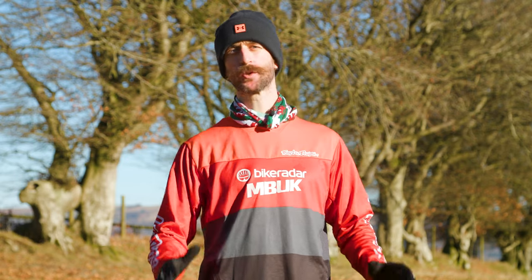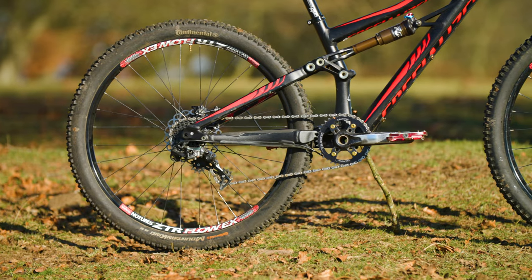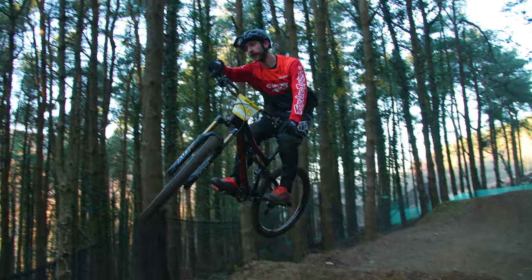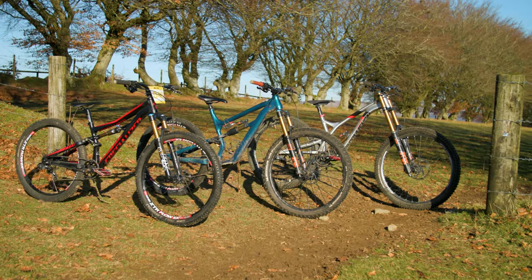Mullet bikes, sometimes called mixed wheel size, use a larger front wheel and a smaller rear wheel, just like a motocross bike. I absolutely love the feel of a mullet bike. In fact, I love them so much, I mulleted all my personal bikes.